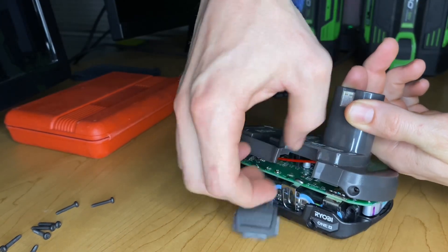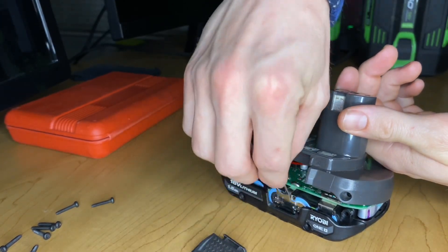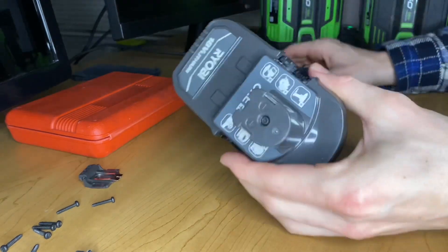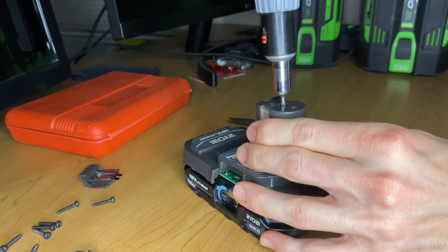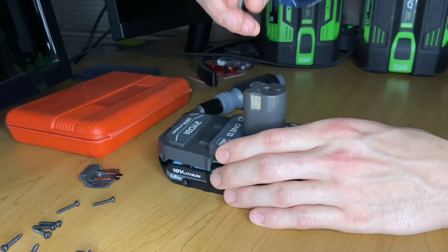I wanted to check that out and see what it looked like. As far as I could tell on the spec sheets, they seem to have very comparable performance to the Samsung and Sony batteries that they had been using in these batteries previously.